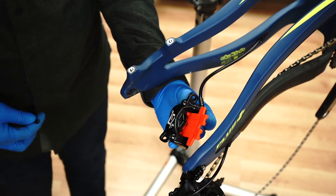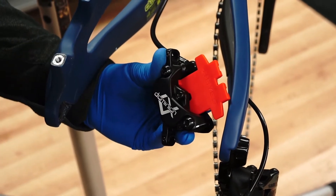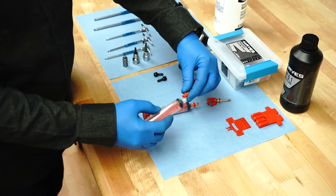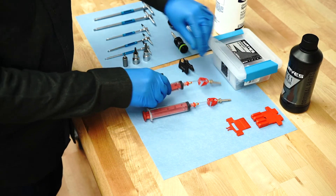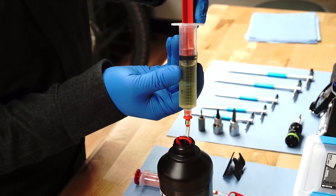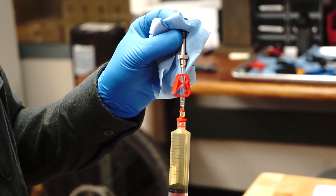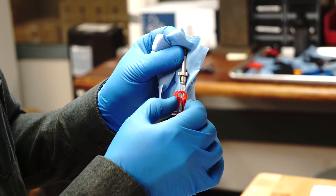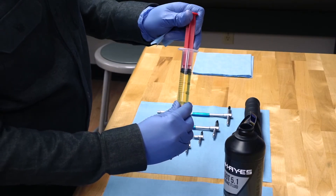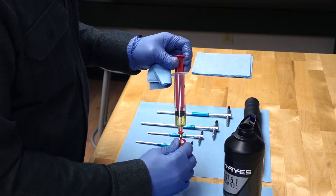Using the Hayes bleed kit, assemble two syringes. Fill a syringe three-quarters full of DOT 5.1 fluid. Eliminate all air from the syringe and close the hose clip. Pull a small vacuum to remove any air dissolved in the fluid.